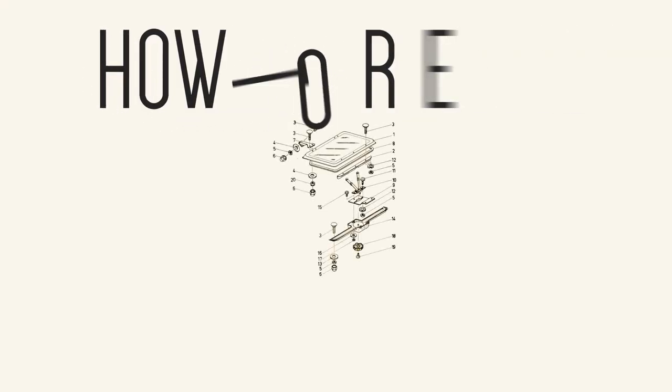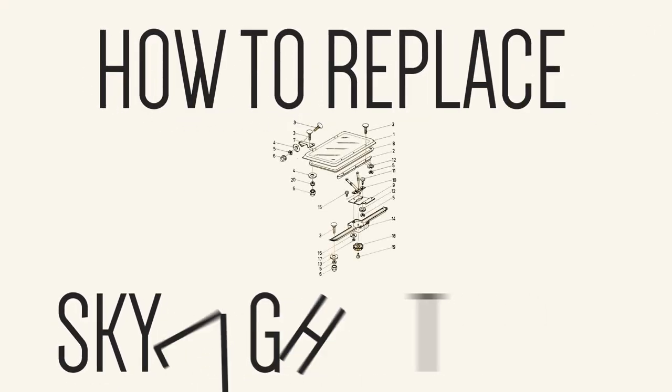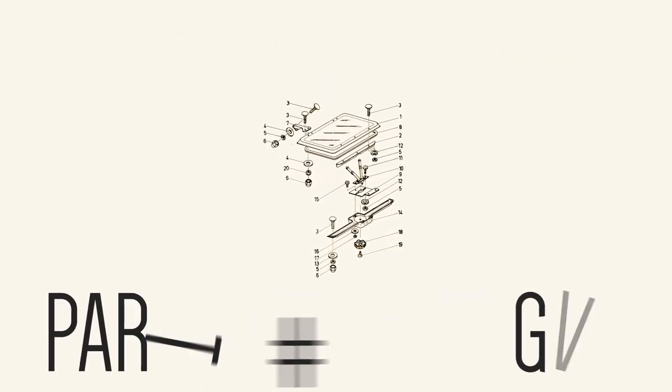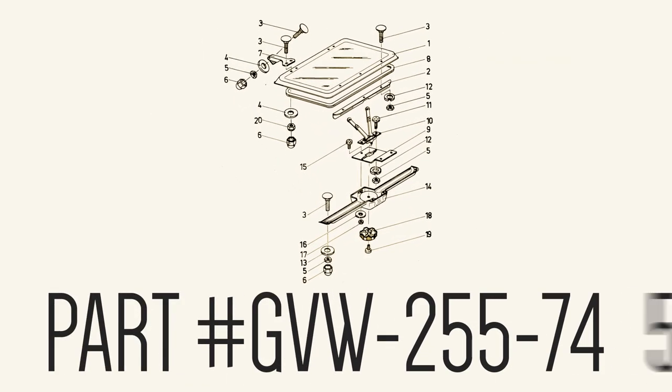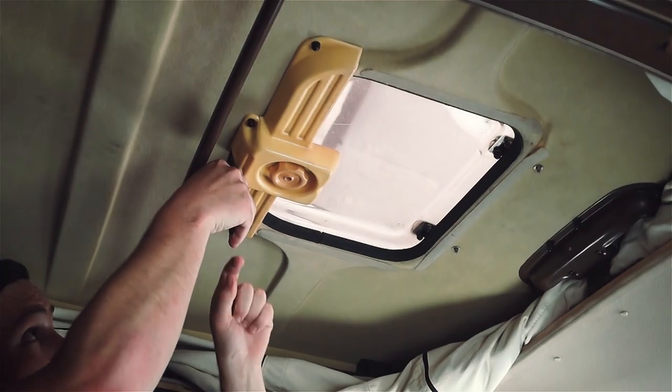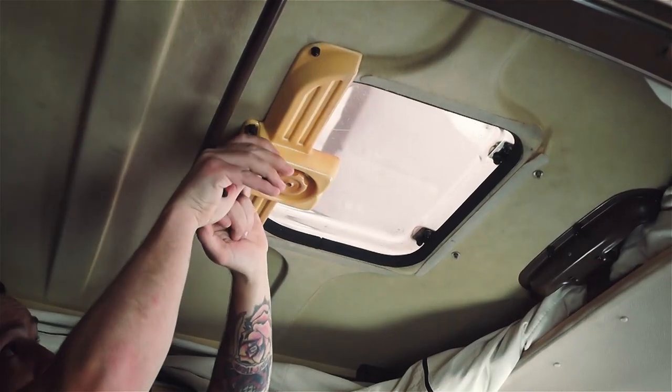Hey, what's up guys, John with GoWesty. Today I'm going to walk you through replacing your old worn-out skylight assembly. In this video we use part number GVW255745, which is a complete skylight kit.